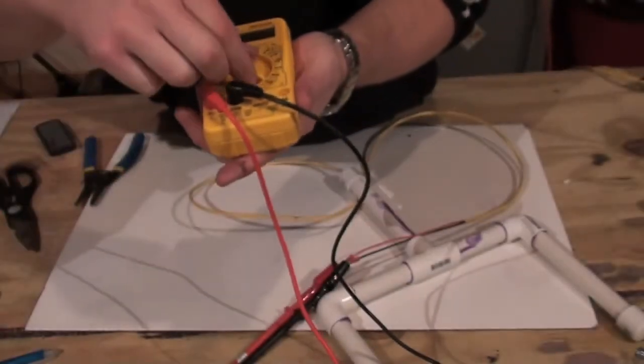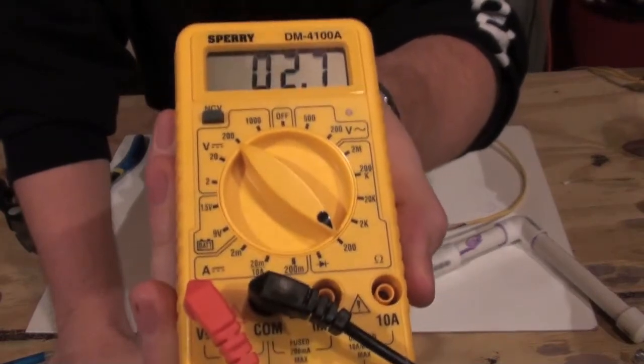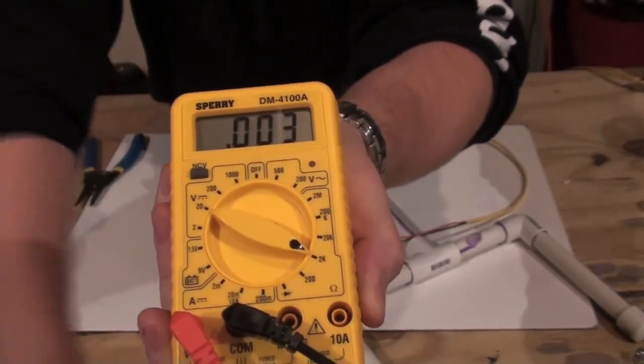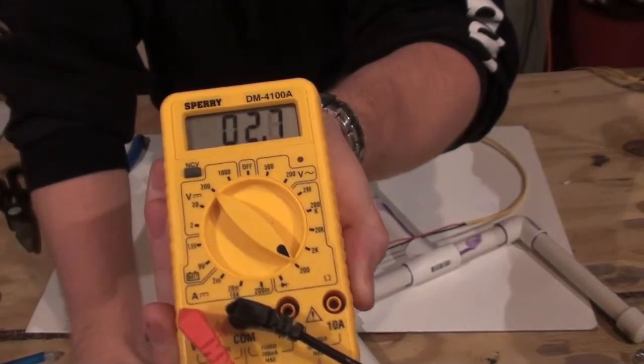I usually like to turn it down to the 200 just because you get a better decimal place. As you start to turn this up, you start to drop decimal places and that kind of stuff, and the 200 works a little bit better.